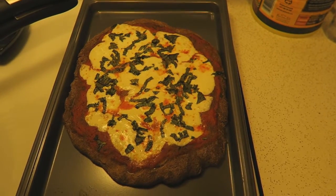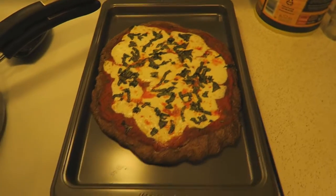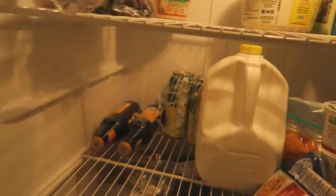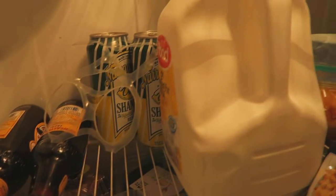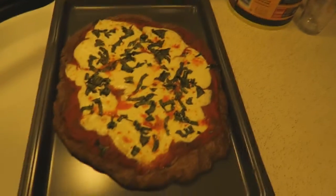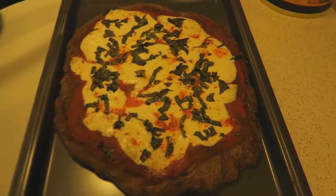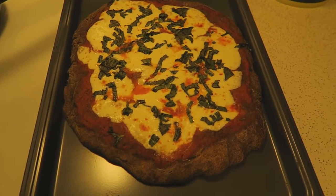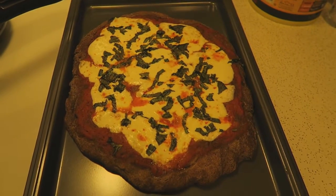I'm going to have a Narragansett Dell's Shandy beer with it because it's in the refrigerator and it didn't get thrown out — it's not mine, that's why it's still there. So I'm gonna drink one of those.